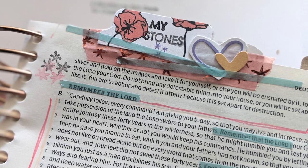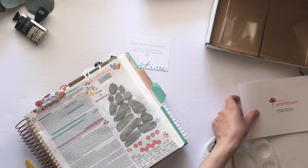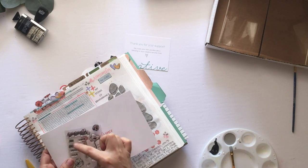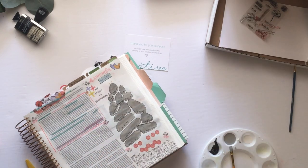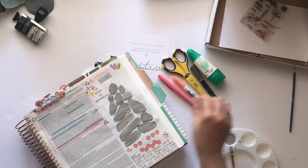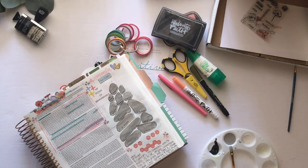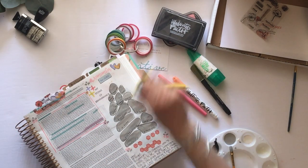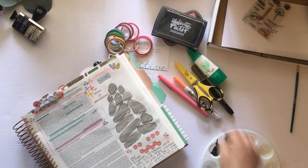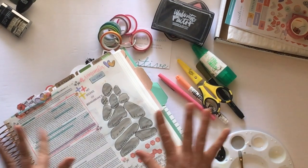You can see the tab cluster up close and how it looks — I love the effect that a cluster gives. That really concludes this entry. I just want to end by encouraging you to put on your stones what you want to commemorate from your faith, because you won't forget. Just like we Bible journal to remember what God has done, build your stones.